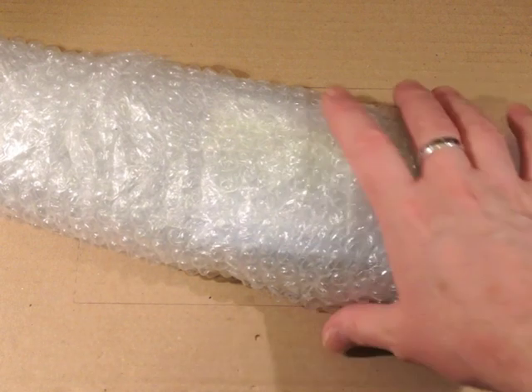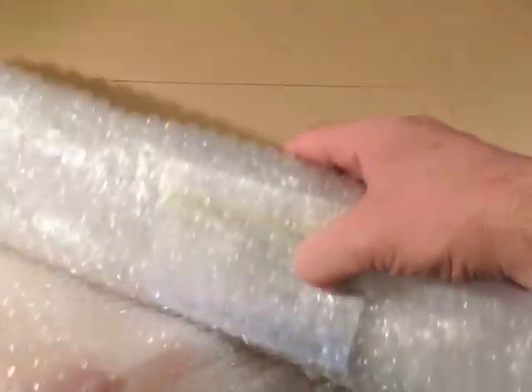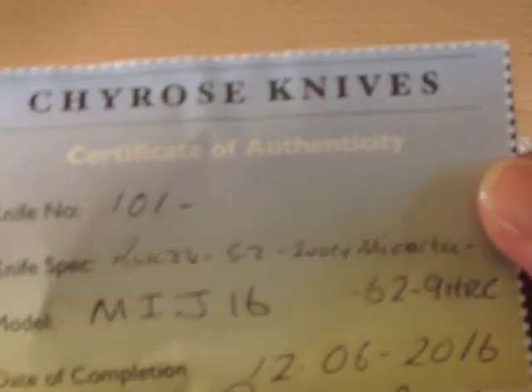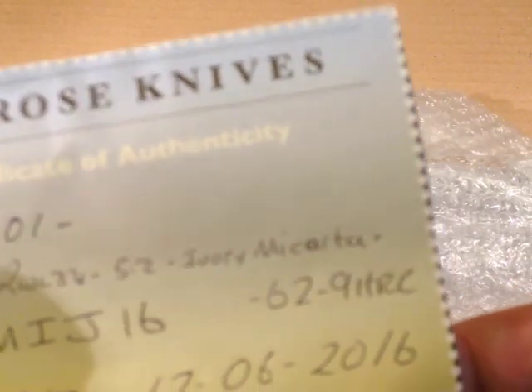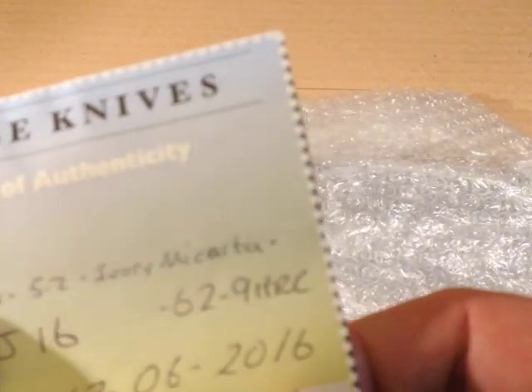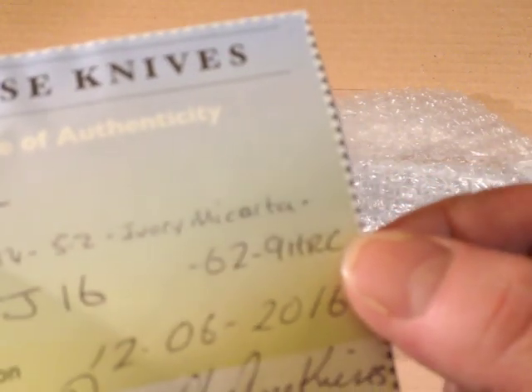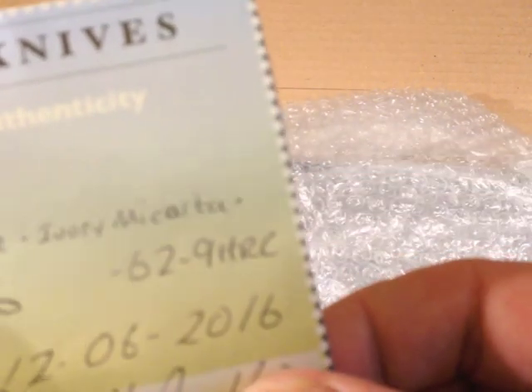Right, we're back. I was right about the packaging — pretty much like armour plating, but I got in there in the end. Let's see what we've got. Certificate of Authenticity, Knife Number 101, RWL34 steel, 5.2mm thick, ivory micarta, model MIJ16, and it's 62.9 Rockwell. That's going to be a bugger to sharpen, but it's unlikely to get blunt at 62.9. Date of completion 12th of June.